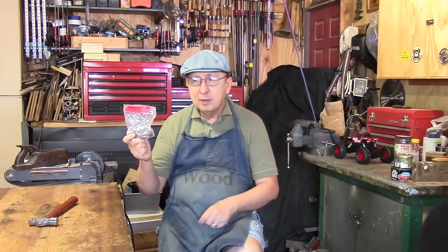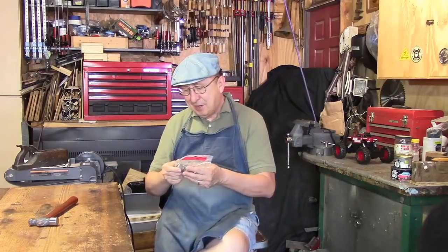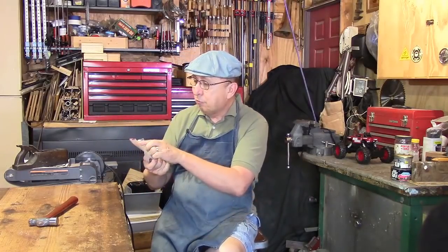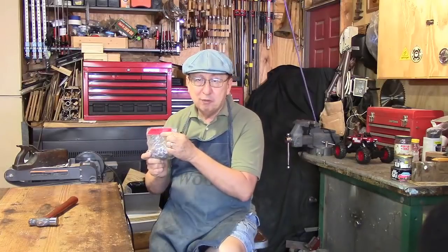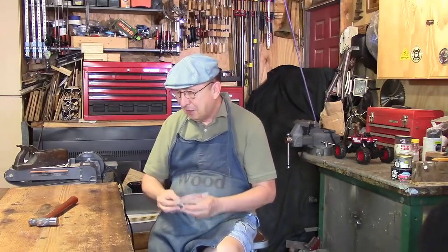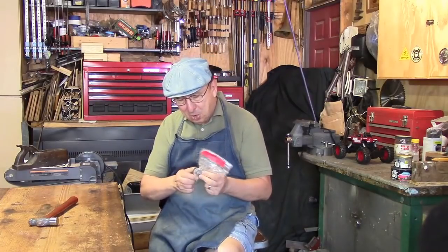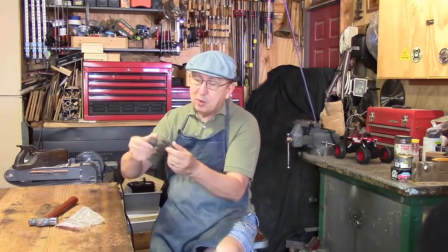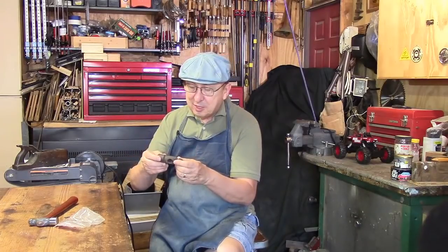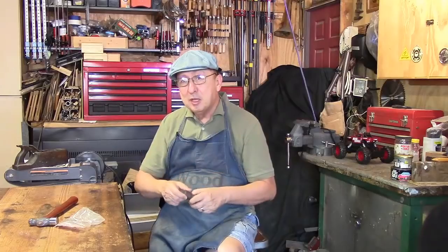It's a ball peen hammerhead and I paid two dollars for it. It says on here 'vintage hammerhead.' If it hadn't said vintage on it, I probably could have got it for a dollar or dollar fifty, which would have been all right. It's quite darkened and rusted, but it should be cleaned up just fine.